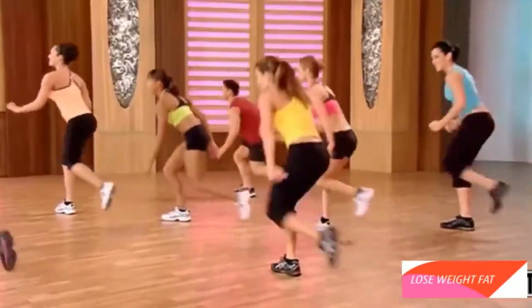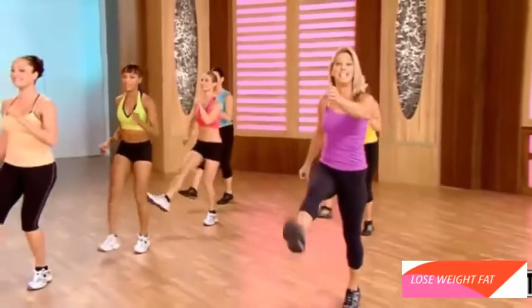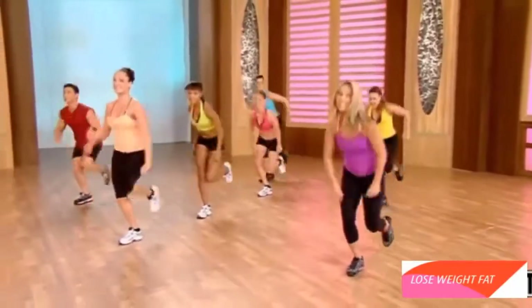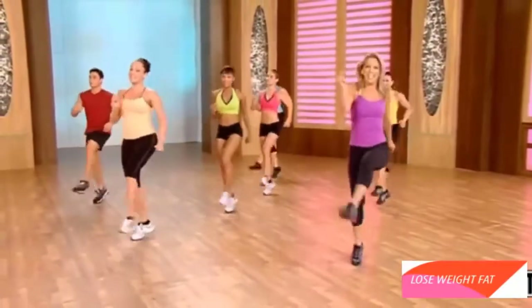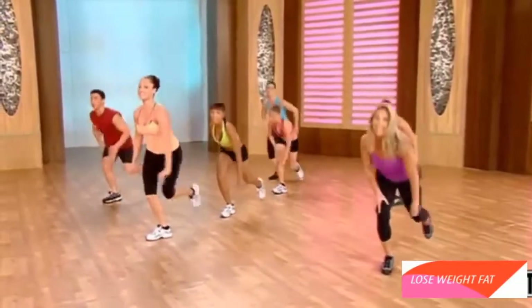Kick up. Lunge down. Kick up. Lunge down. You got it. Kick out the legs. Again. Kick, kick. Breathe. Kick it out. Like a soccer kick. Kick. Low. Kick. Low. Kick it out.